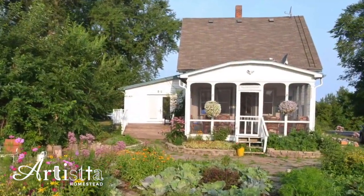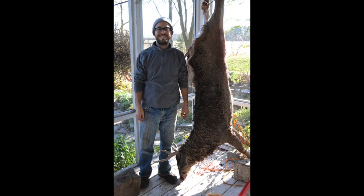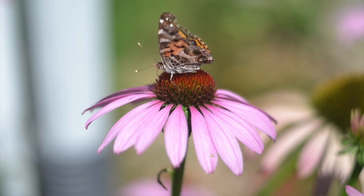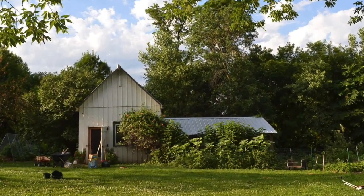Hi everyone, I'm Therese with Artista Homestead. Today we're going to be sharing another video on raising chickens on the homestead. These are just introductory videos to a fun topic.